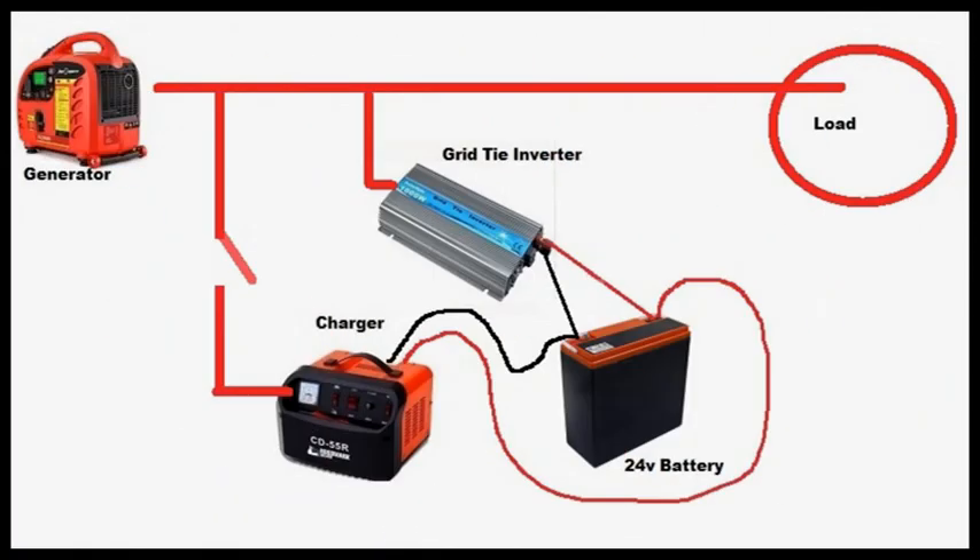Another option is to use a generator as a secondary power source, either with a transfer switch or directly, to charge up the batteries. This will keep your battery system fresh and full so you can continue to use your electronics.